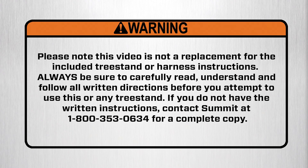Please note this video is not a replacement for the included tree stand or harness instructions. Always be sure to carefully read, understand, and follow all written directions before you attempt to use this or any tree stand. If you do not have the written instructions, contact Summit at 1-800-353-0634 for a complete copy. Watch this video completely. Replay any sections you don't fully understand. You'll be glad you did.